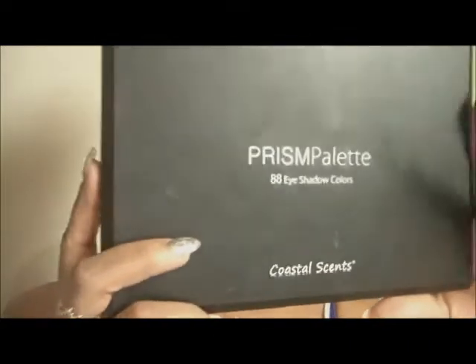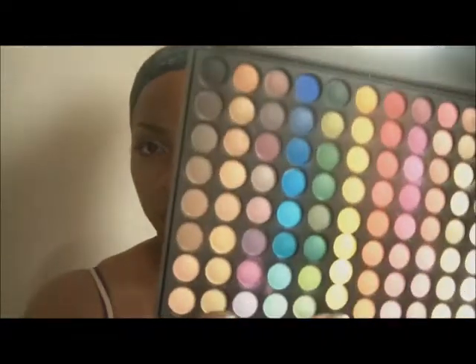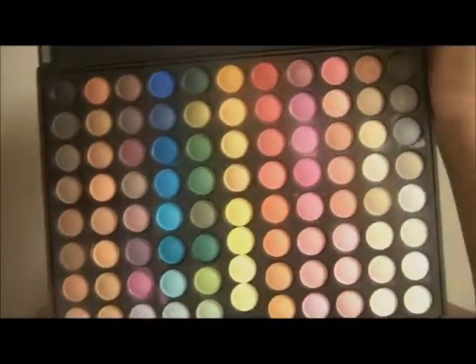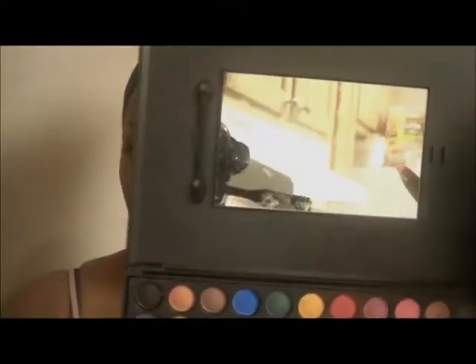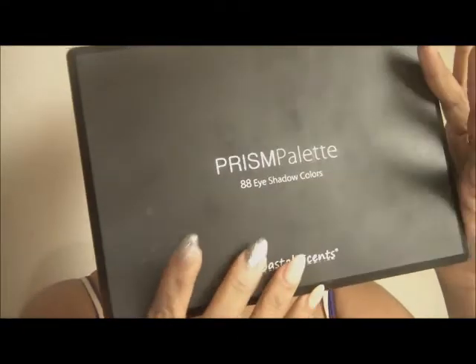A great brand is Coastal Scents. This is their Prism Palette. It comes with 88 colors, and as you can see, it's a pretty good variety. Most of them are matte colors, which is really essential for your kit to have colors that don't have any sparkle or shine. It comes with a nice little mirror. It's flat and really thin, so it won't take up too much space and it's lightweight.